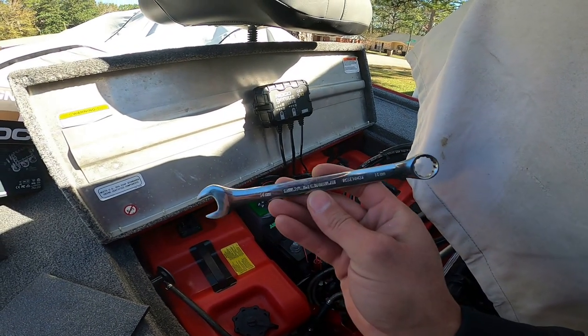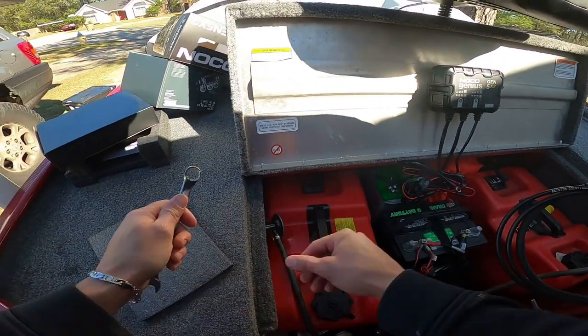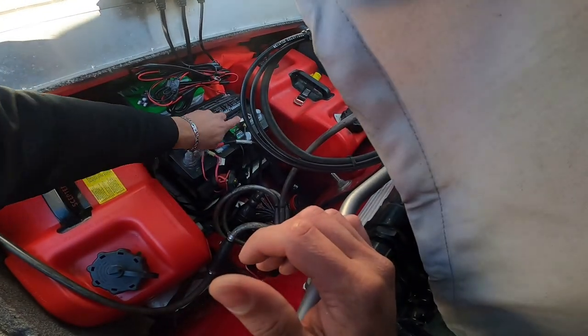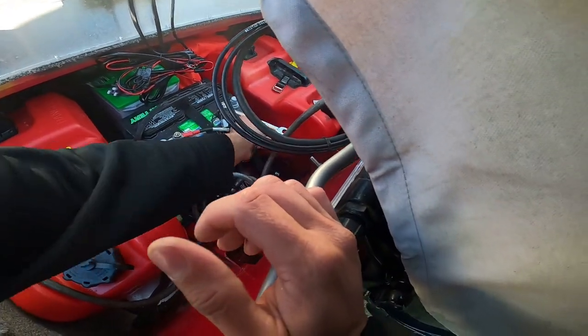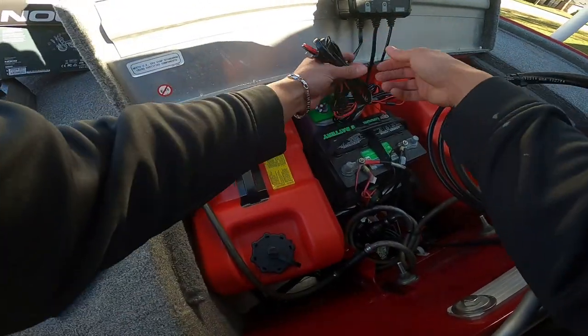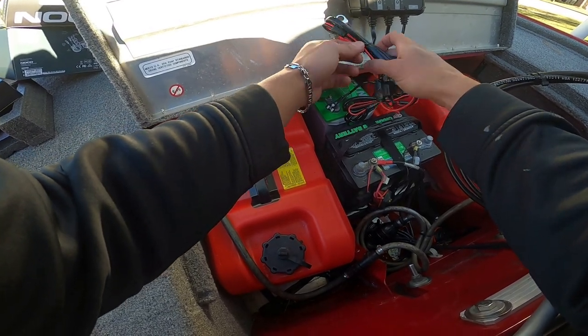Next step — get your wrench. Some sizes are different; I think mine was a 14 millimeter wrench. Loosen up your positive and negative, and remember: the red wire goes to the positive and the black wire goes to the negative. And remember — righty tighty, lefty loosey. If you didn't know that, well, now you know.